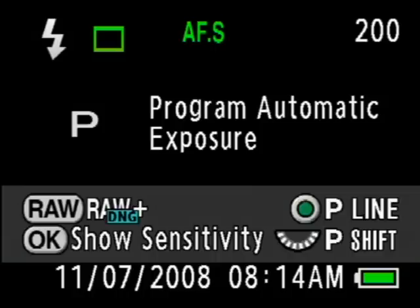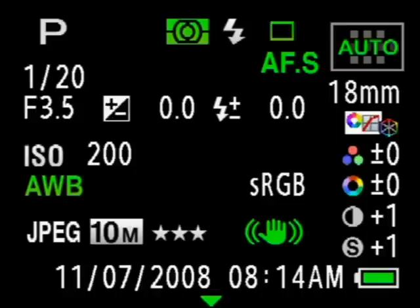Power up the K200D and it will tell you what shooting mode you're in and what various controls will do — for example, pressing the OK button or turning the thumb dial. This page disappears after a few seconds, but you can at any point press the info button on the back of the camera, and it will show you all of the main shooting details, including the focal length and a snapshot of the actual shutter speed and aperture at that moment.